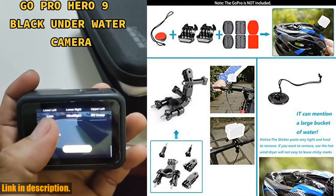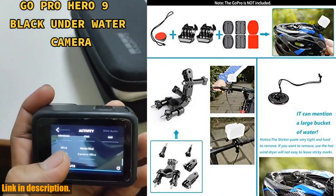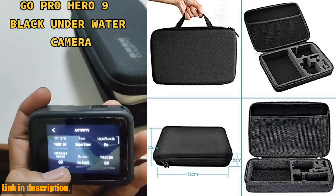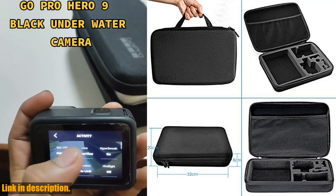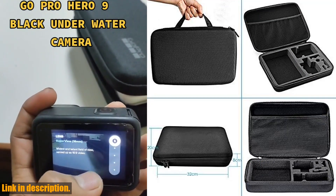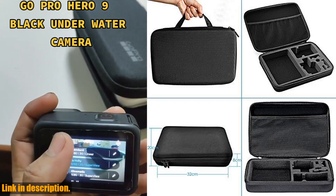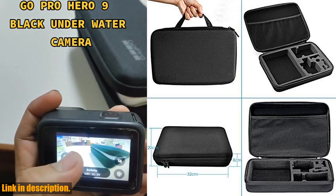Plus, with the new live view front display and 30% more battery life, you'll never miss a moment of the action. The HERO9 Black also features HyperSmooth 3.0, our most advanced stabilization ever, for super smooth footage, and TimeWarp 3.0 for mesmerizing time-lapse videos.